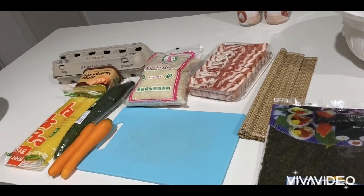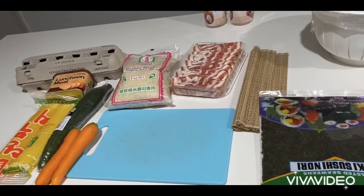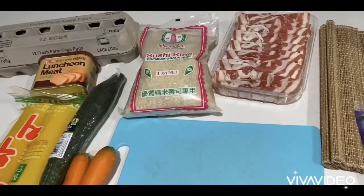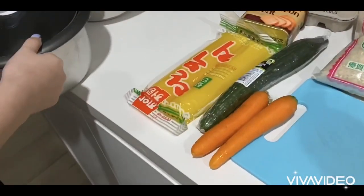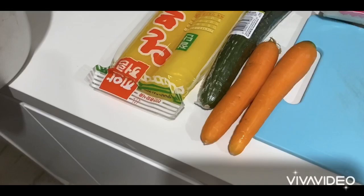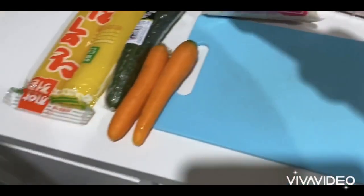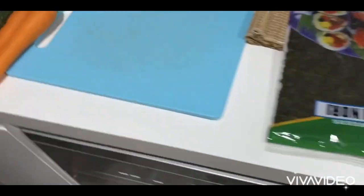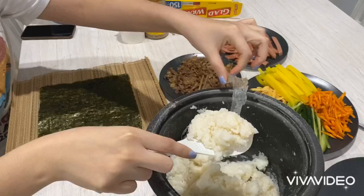Hi guys, today we're making kimbap to prepare for tomorrow's picnic trip. What we need is sushi rice. We're making beef kimbap and spam kimbap. Okay, let's get it!